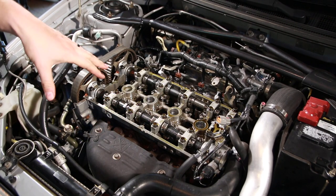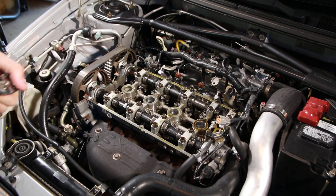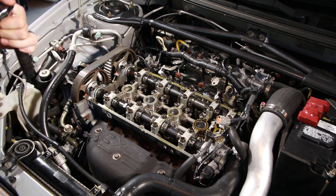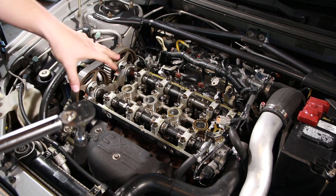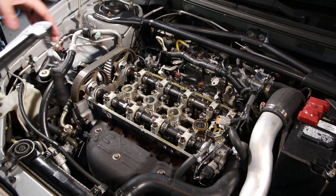Now that all the bolts have been thread-sealed and torqued to 75 foot-pounds, we're going to go up to 80, which is the recommended torque specification from ARP. I'll do the same pattern as before, and then we're all set and can start putting everything back together.